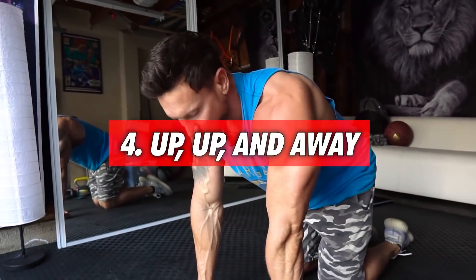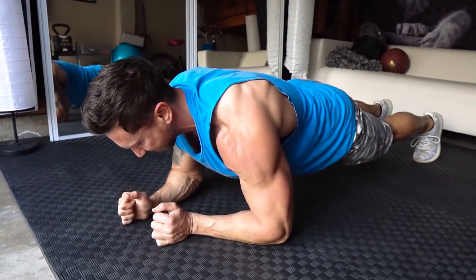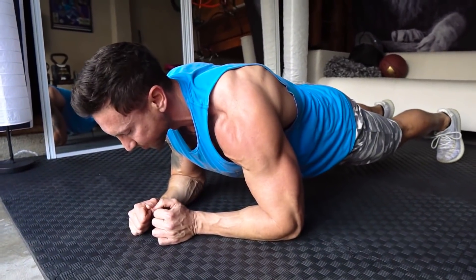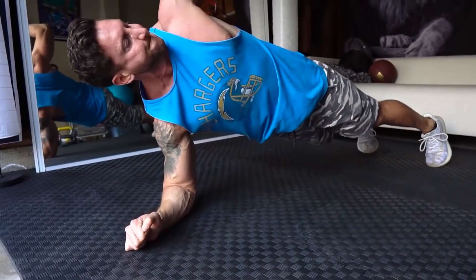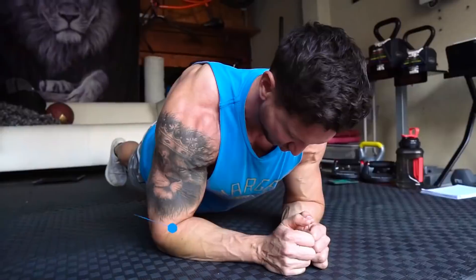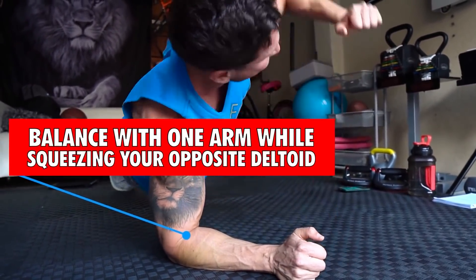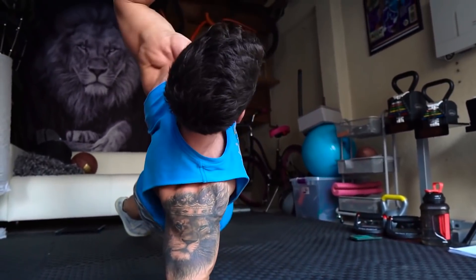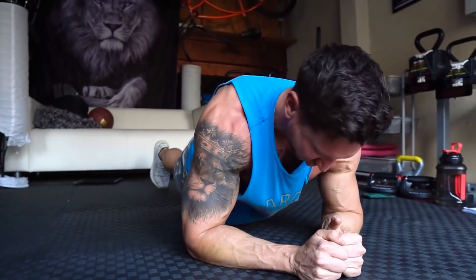This next one we're calling 'up up and away.' You're gonna start off in plank position. You're still gonna be abducting, but what you're doing is moving your body away from your arm — watch this, staying in plank position. This one's gonna blast those lateral deltoids, and you're actually gonna feel it on both arms. Squeeze at the top, you're gonna feel this one balance you. Abducting, pushing your body away. Go 10 to 15 reps on each side with really short rest times.